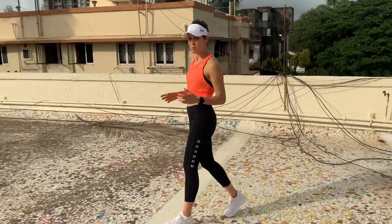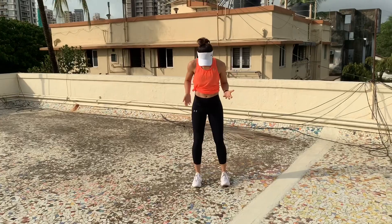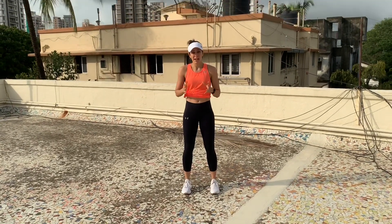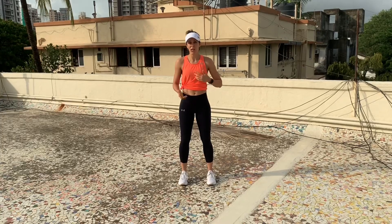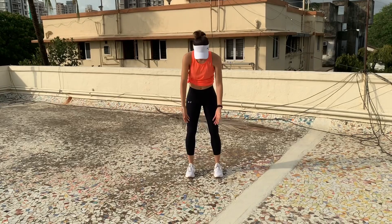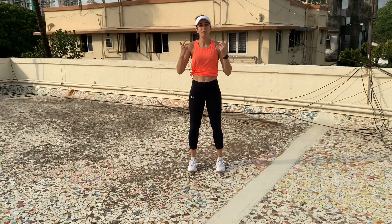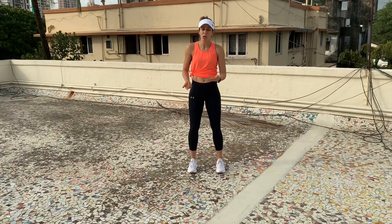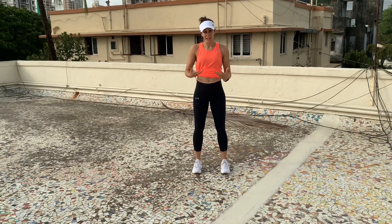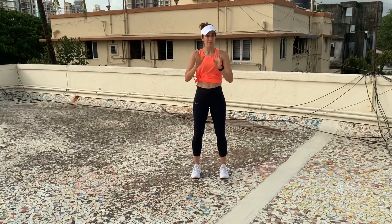Please note that standing and running the way I just taught you is a matter of practice — this is not going to come overnight. This is something you need to do daily, also in front of the mirror. From here we're going to move into step number four, which is very essential and will also get your posture more into place when you're actually running on the road.